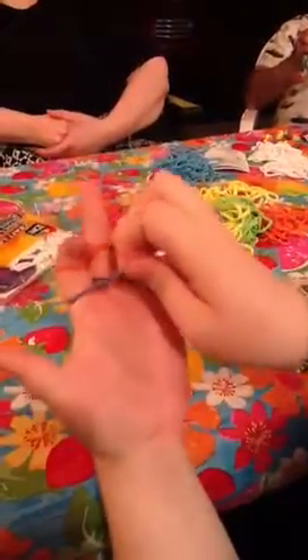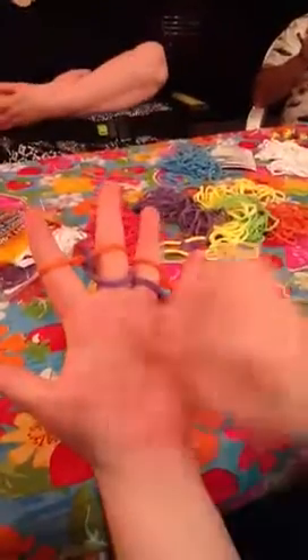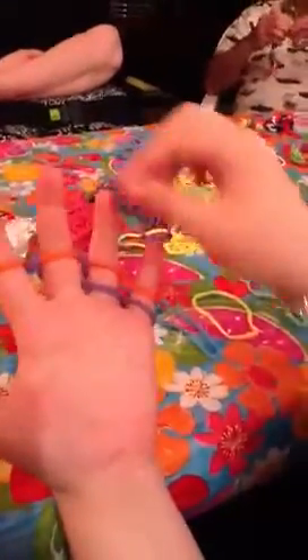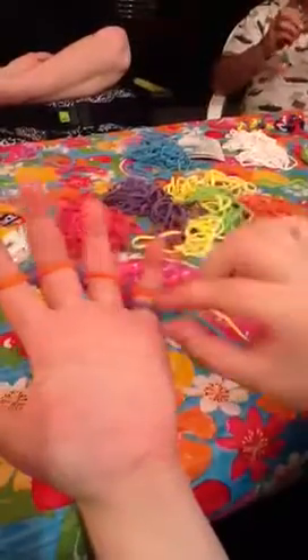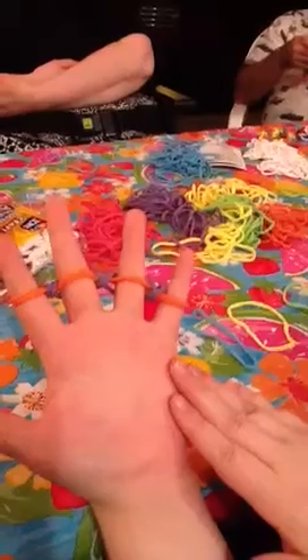Take the bottom loop, purple, and bring it up over your finger, taking it off of your finger. Do the same with the rest of the three fingers — take it up over each finger — and that way you're left only with orange on there.